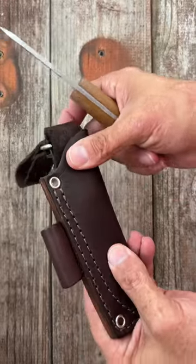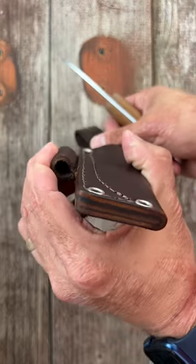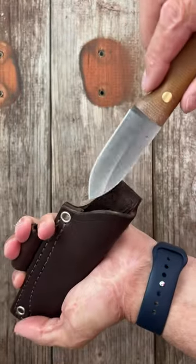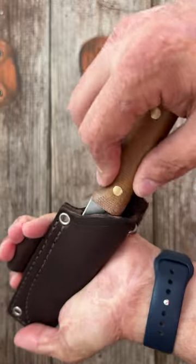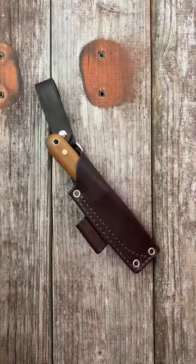The sheath's super tight, but they usually stretch out. Comes with a dangler and a ferricium rod holder right here. You gotta kind of force it in there at first. Do you own any of his knives?